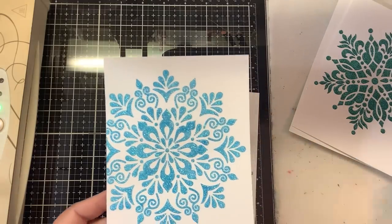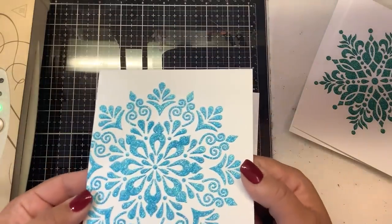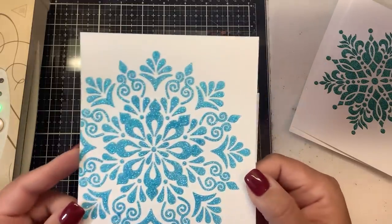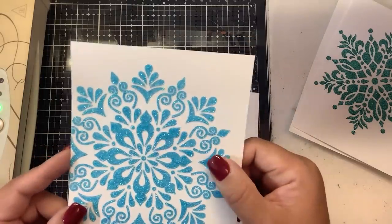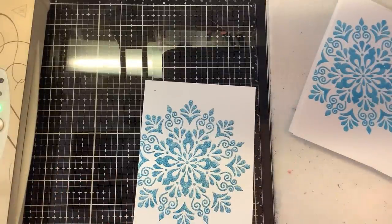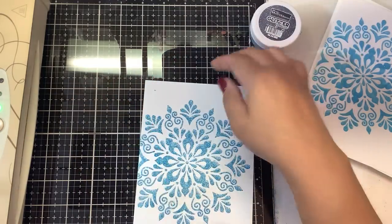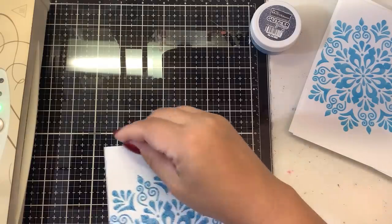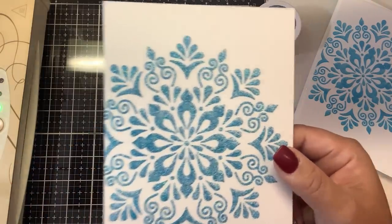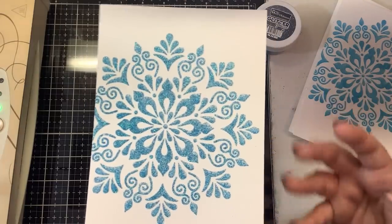The next one is the Nuvo Glimmer Paste in Blue Topaz from Tonic Studios. Very pretty, very sparkly as well, very high in dimension. This one was the hardest to work with because the paste was a little bit drier and a lot thicker, but it still came out very nicely. Then the last one is the Brutus Monroe Glitter Glaze in Glacier — you really can't see this one until it's dry because the paste is kind of milky in color, not as glittery as some of the others, but still very pretty.